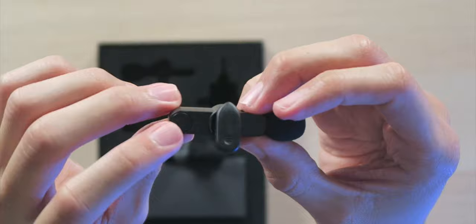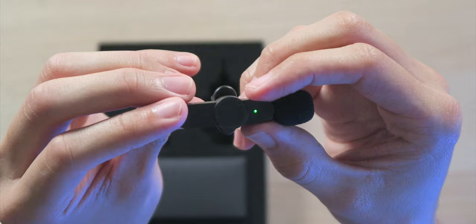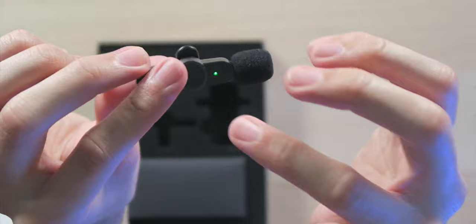Once you power on the device, the LED indicator flashes to show it's in pairing mode searching for the receiver, and goes solid once connected and ready to record. Remember to hold down the power button to turn off both the microphone and receiver when not in use to save battery. A single tap of the power button turns the LED blue to mute the microphone, and another tap resumes recording — a nice color indicator to know the mic status at a glance.